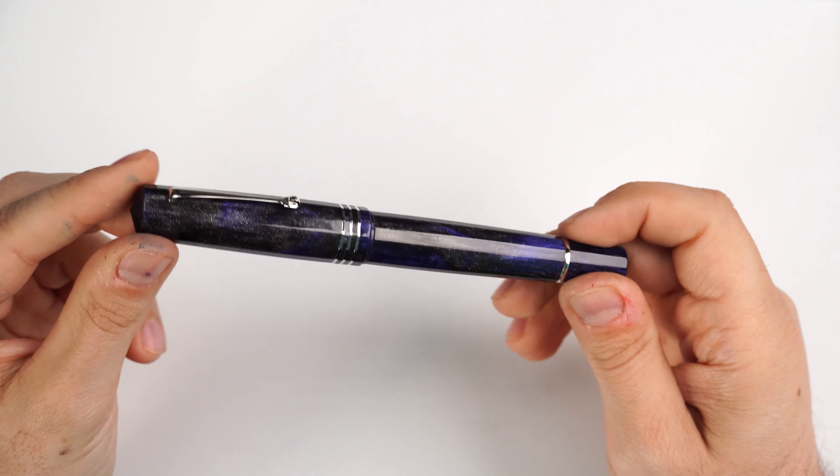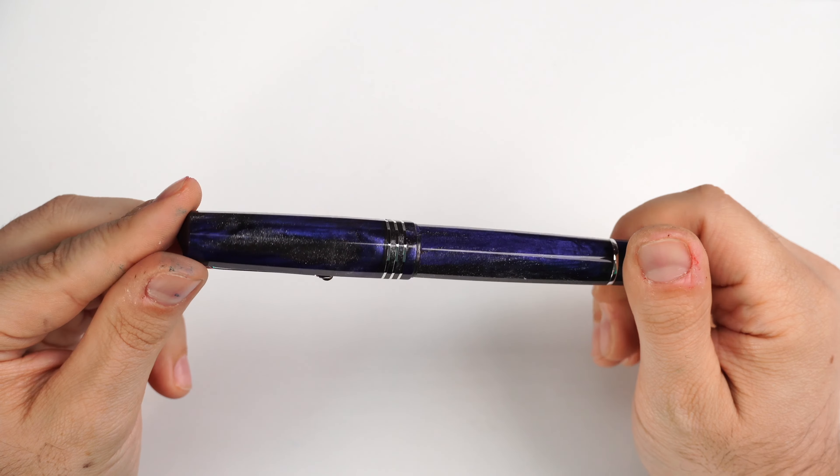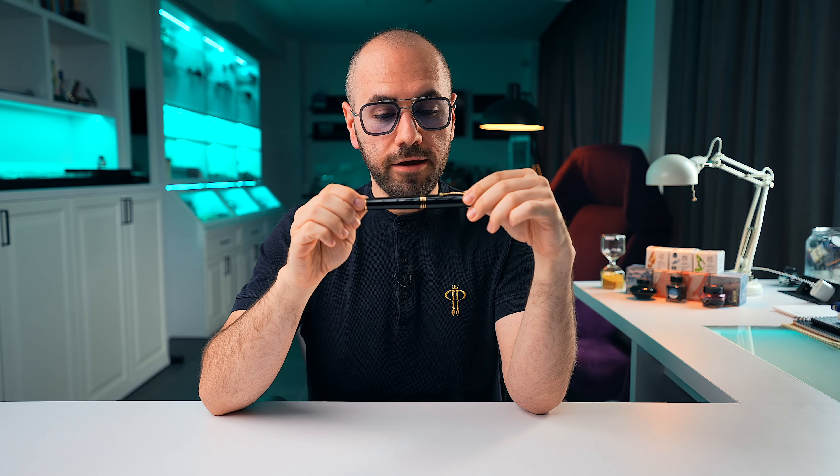I asked Leonardo Officina Italiana to do something in resin. They went with a lot of my suggestions and of course added their own spin onto things. What came to be was our exclusive — the Dodici Midnight — in this beautiful Carolina Pen Company primary manipulation resin. Then recently, about a week ago, they launched the regular edition with three fountain pens.